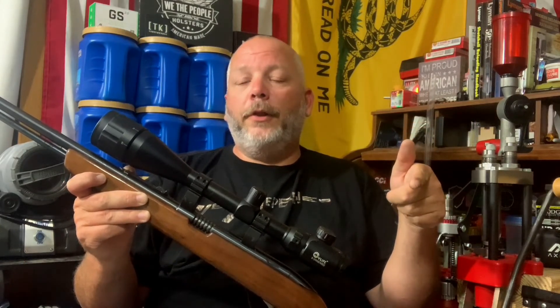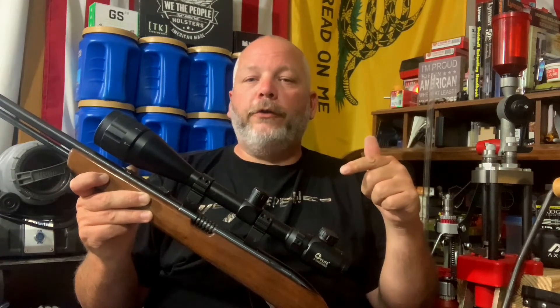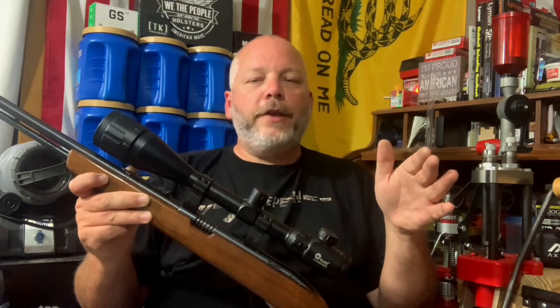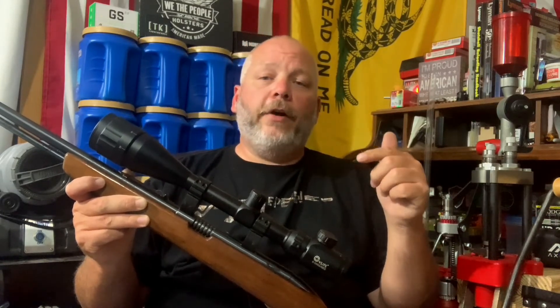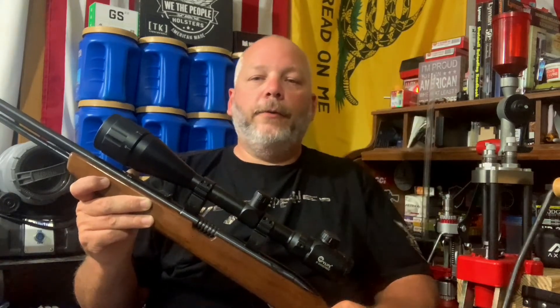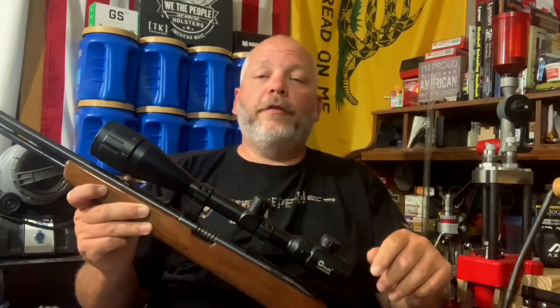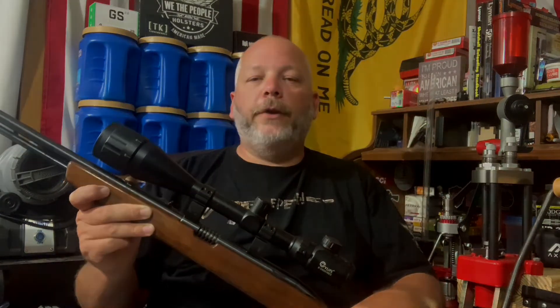I'll leave a link down below for you guys to check these out. Like I said, these will work on old .22 rifles like this — I don't know of any new ones that come with dovetails, but a lot of the old ones do, and a lot of airsoft and BB guns come with them too. Don't forget to like, share, and subscribe, hit that notification bell, and leave a comment down below. We are one nation under God — I'll see you all on the next one.